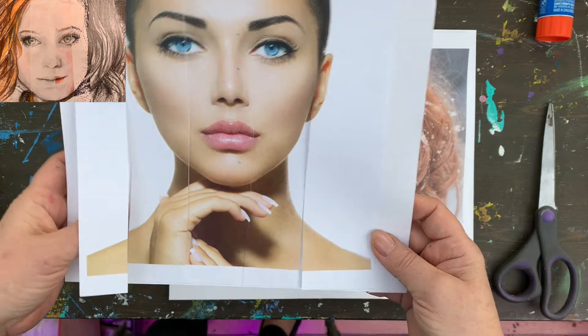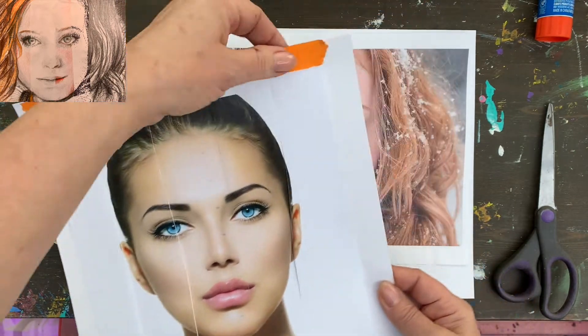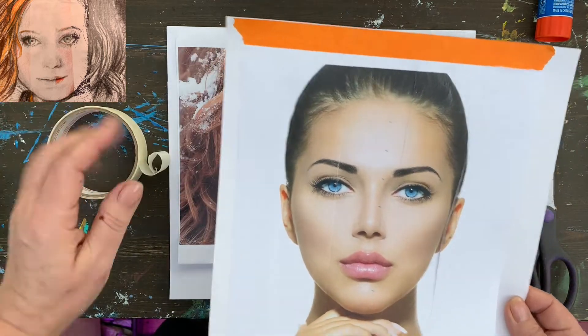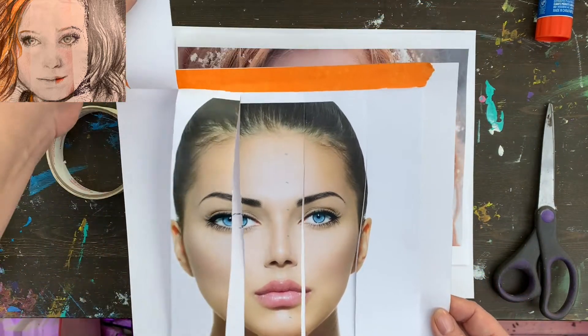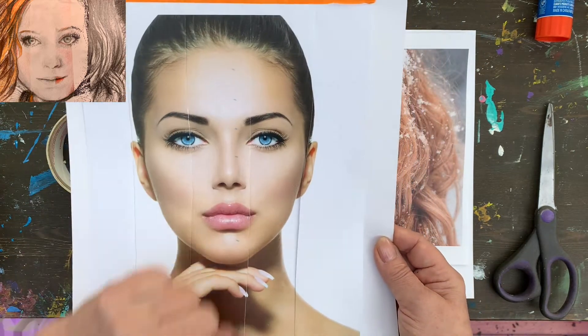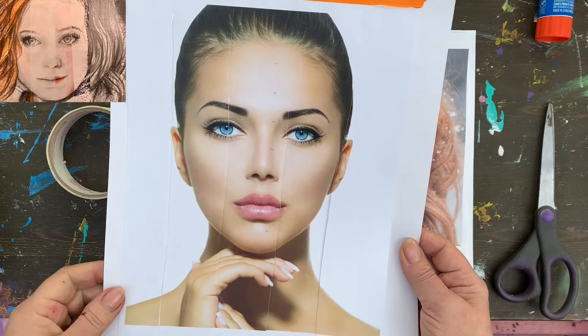As you can see, I have an image and this image is attached to the paper using masking tape. Notice that the image is cut into pieces, and those pieces go through the important features of the face so that it's easier to recreate.